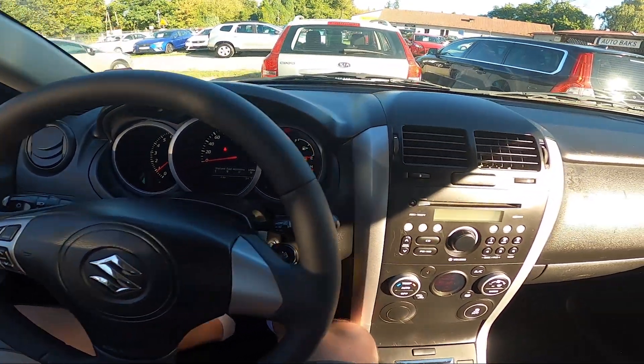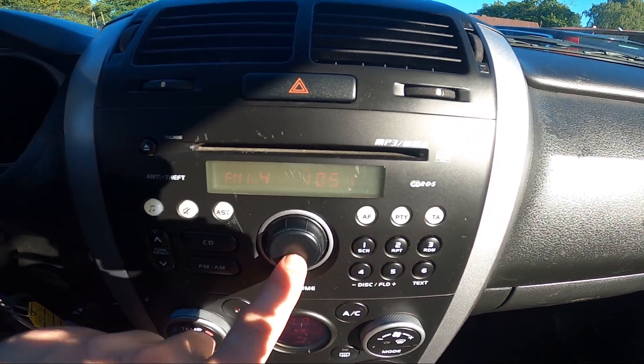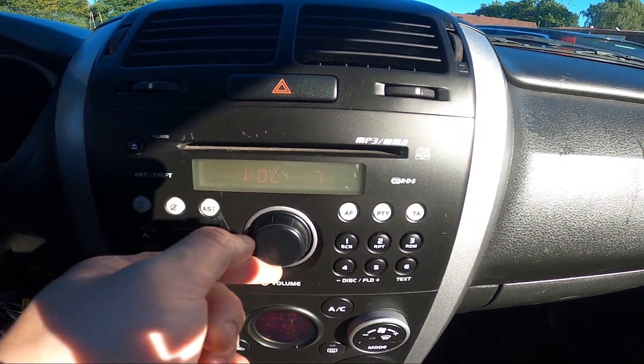In the beginning take a look at the radio panel and now press this button to turn radio on and off. To change radio volume simply twist this knob.